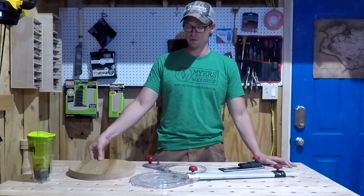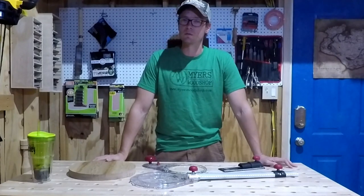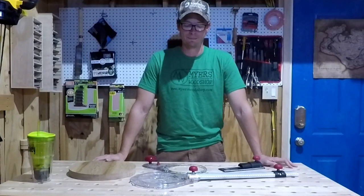I'm going to use that in the future, definitely. Hope you enjoyed it. If you like MilesCraft, if you like what you saw, their website is milescraft.com. Peace.